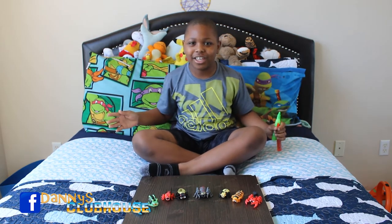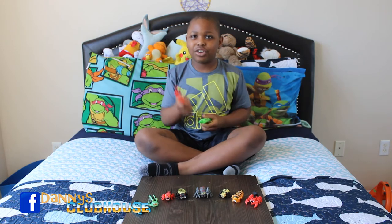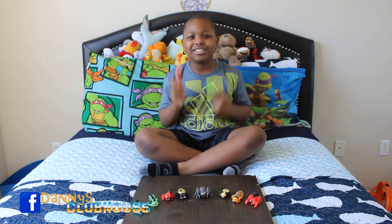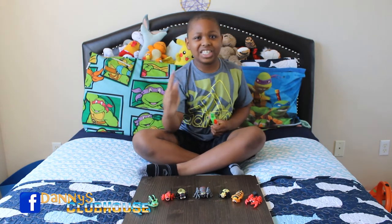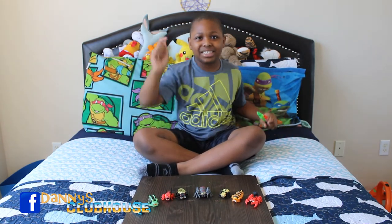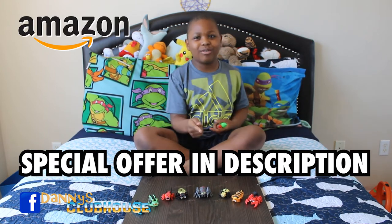It'll get your clothes dirty! The goo and guts are gooey and sticky and non-toxic. I only need one more to complete my collection. Check it out on Amazon with your parents to get your own.